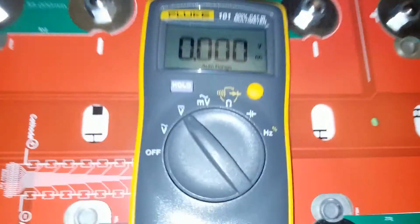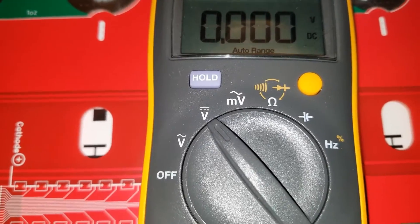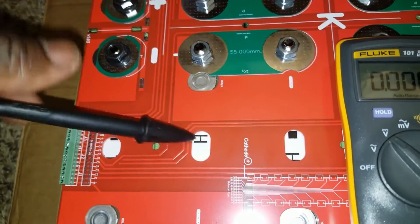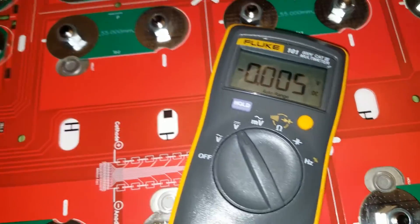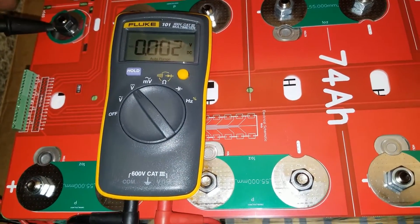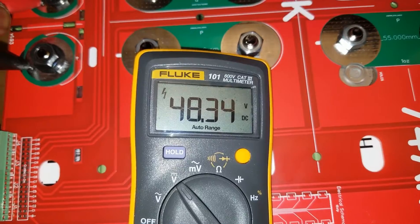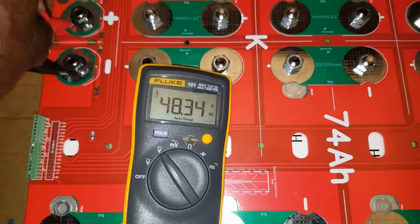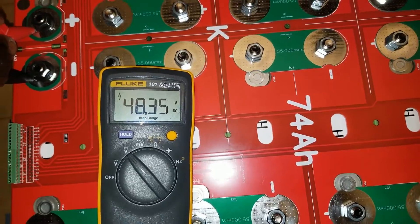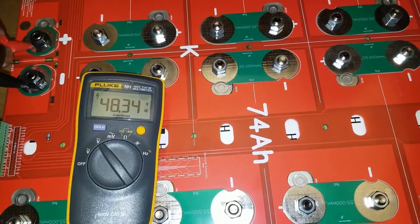We already have the PCB installed, just hand-tight. With the Fluke 101 voltmeter set to DC volts — solid line on top, three dots on the bottom — here is the negative terminal and here is the positive. We touch the probes to the terminals: 48.34 volts. These batteries need to be charged right now, but I'll call this a real 48 volts — the battery is not depleted, just at resting voltage.